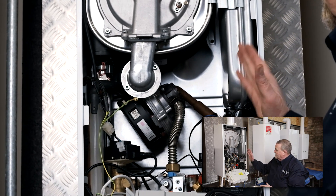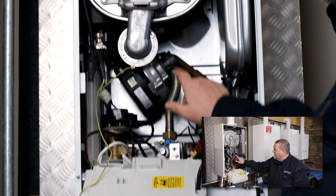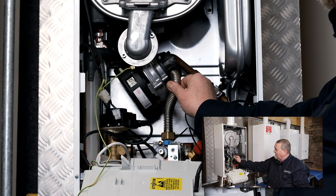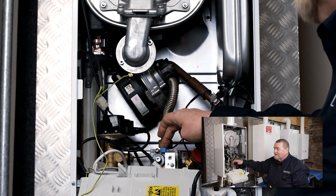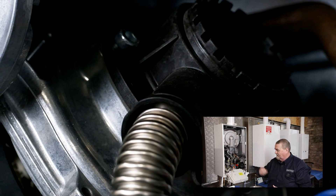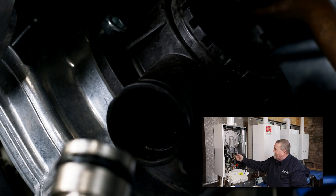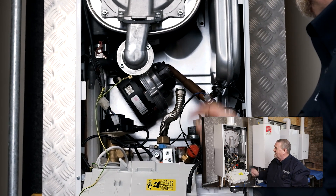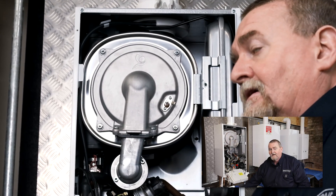The next stage is disconnecting the fan from the gas valve. There are two alternatives: we've got a little clip which we can pop out and then pull the flexi tube away, or we can disconnect the nut on the top of the gas valve. My preference is unplugging the little clip, so I'm just going to pull that clip out. That pops out and then I can ease that tube out. With it being flexible — like your anacondas on your gas meters — we can just bend it slightly out of the way.